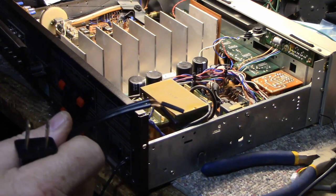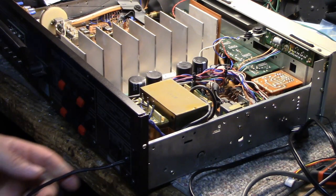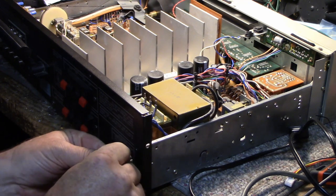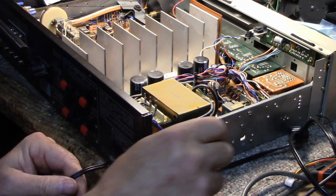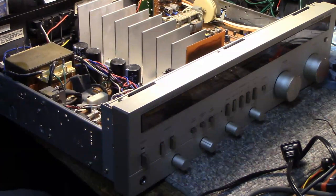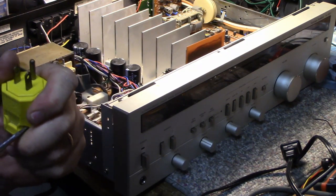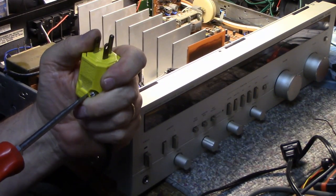The ends are already pre-stripped. The main part about getting a new cord on is getting the strain relief out — you just give it a pull, squeeze it with some pliers and it pops out. Then it splits in two halves and your cord is free. So I'll go about replacing this cord. This one is a polarized one, and the old one probably wasn't wired properly. I'll remove it — I'll keep that old one for working on extension cords where it belongs, not on stereo equipment.